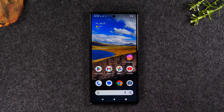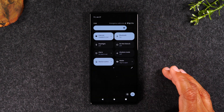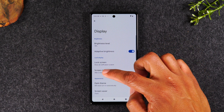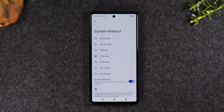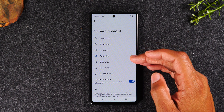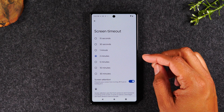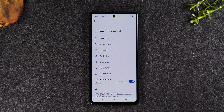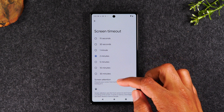Moving on to our next tip: how to keep your screen on longer. By swiping down from the top of the screen, swiping down again, and going to Settings, then going to the Display option and Screen Timeout — your phone out of the box is going to be set to either 15 seconds or 30 seconds. I always recommend either two minutes or five minutes. If you're not touching the screen, you have a full two minutes before it goes dim, so I encourage you to increase your screen timeout to at least two minutes.